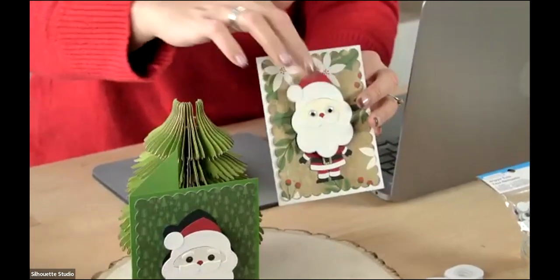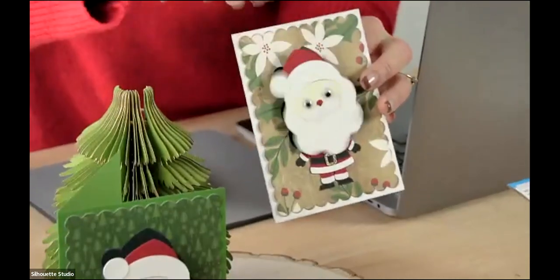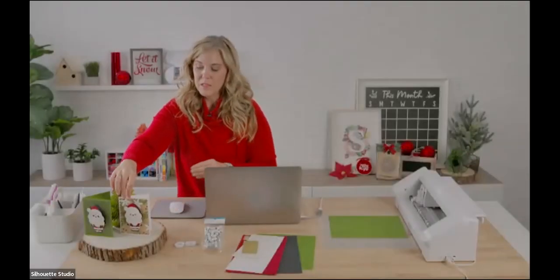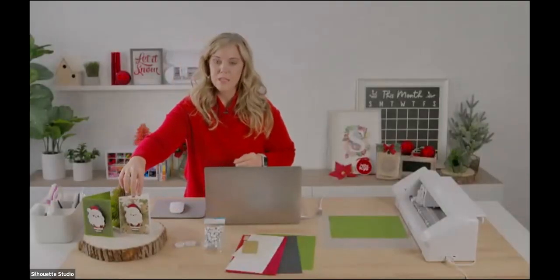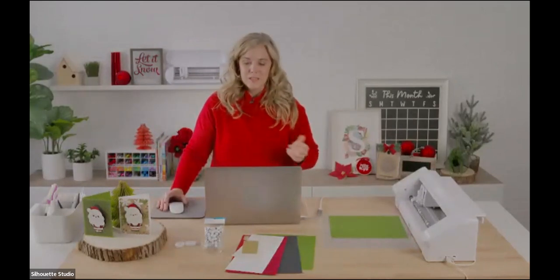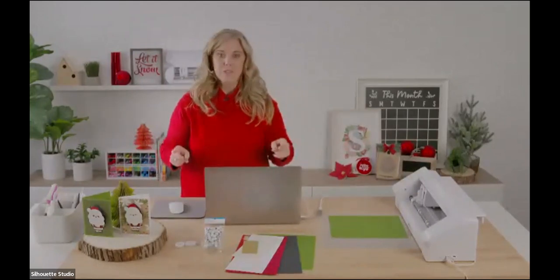When you move his head he wiggles, and we've added little googly eyes to him, so he's just a really fun project. This is such a fun technique you can use with lots of different cards. I have a huge series of bobblehead cards in the Silhouette Design Store and in my shop — I'll show you some of those here in just a minute.